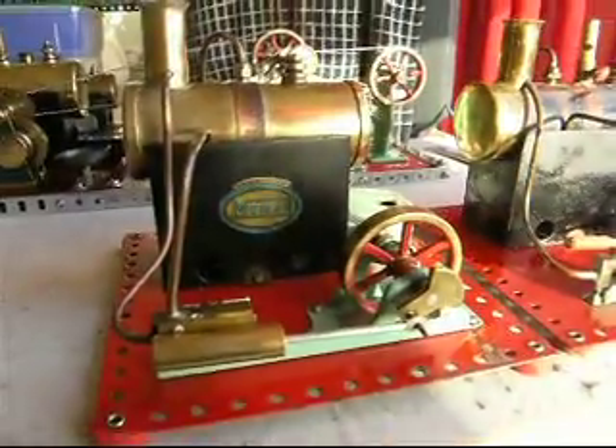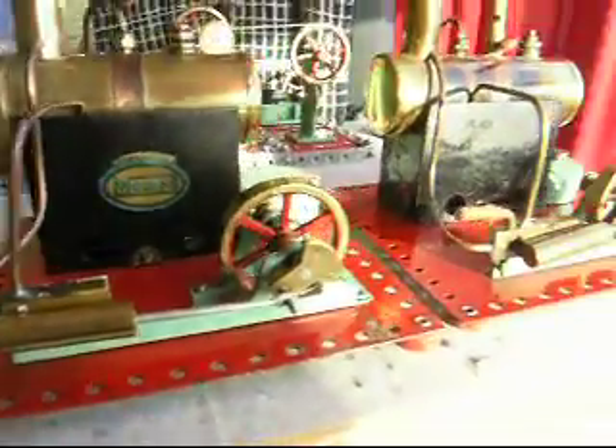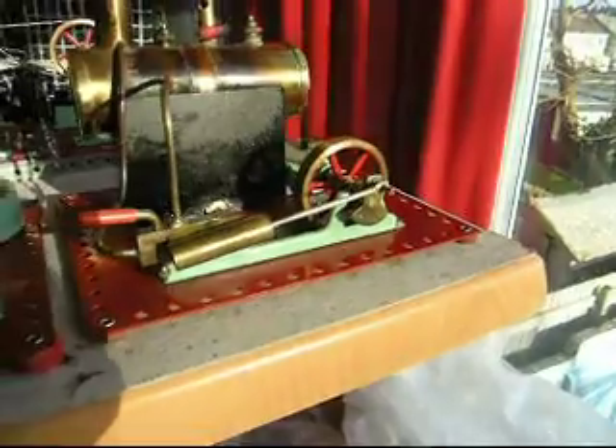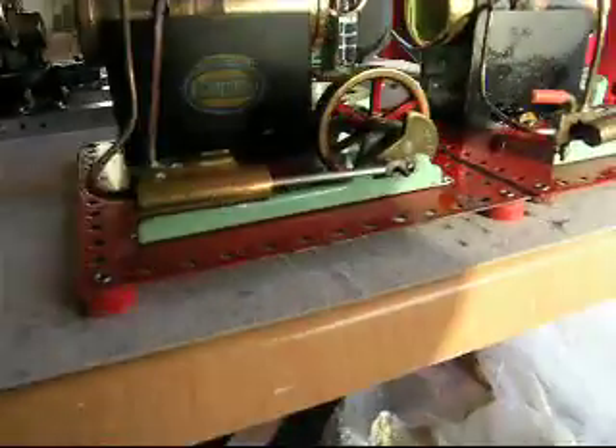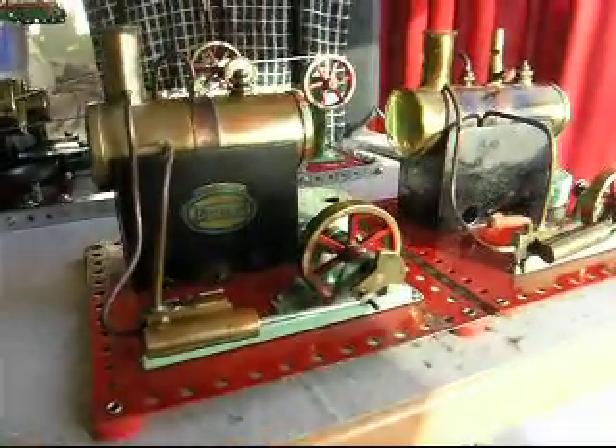These are interesting little features you can pick up on from time to time. The SE2 has got its original feet on there. The SE1, I fear, has had new feet put on at some point, but they do the job okay.